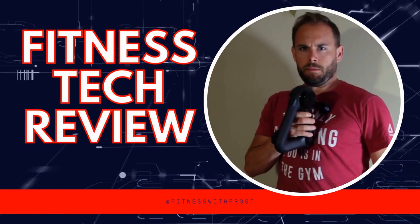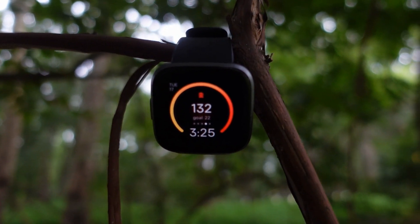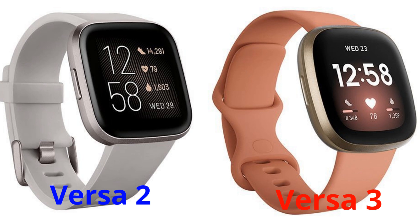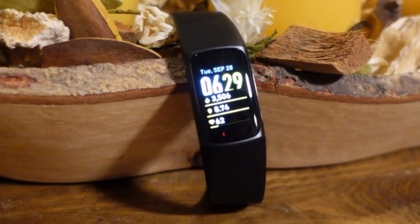Right here the two bands in my hand are the Charge 5 and the Versa 2. The Versa 2 is very similar to the Versa 3 and the Sense, with the Versa 3 and the Sense looking pretty much identical with a slightly bigger screen. They all have the Fitbit app and are compatible as long as you have Android 8.0 or iOS 12.2 or higher. All four bands have five atmospheres of water resistance, bright AMOLED displays, and you won't have any problem seeing them in bright sunlight.